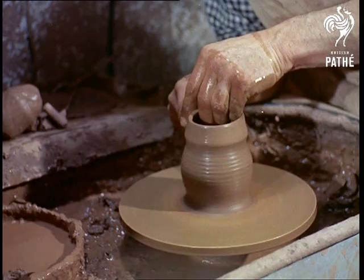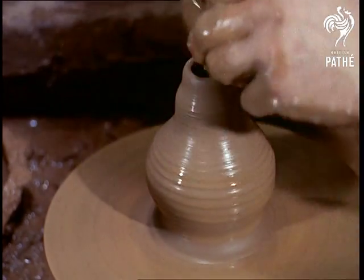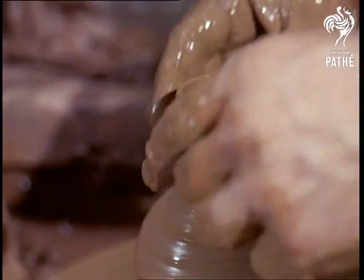Regular visits to the zoo and museums provide a stream of ideas which are put into practice at the studio. The basic form is created, or thrown as it's called, on the wheel, and given its character by simple modelling afterwards.